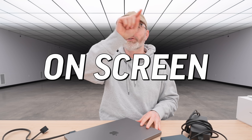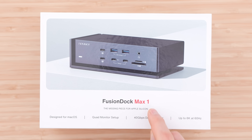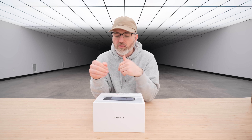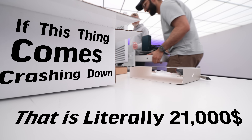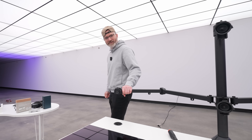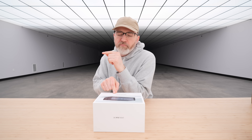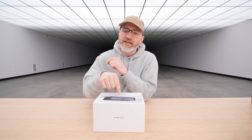How many pixels is that? Someone's gonna have to do the math on screen — just like one billion pixels. I've got in front of me something called the Fusion Dock Max One from Ivanky. This is probably the most capable dock that I've ever seen or had. If this thing comes crashing down, that is literally $21,000 cracked. This thing is capable of pumping out video from a MacBook to three 6K displays and one 4K display from one single dock.